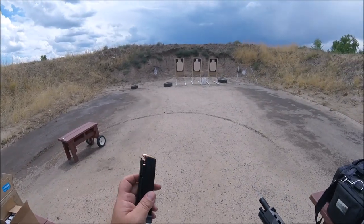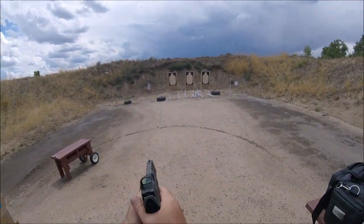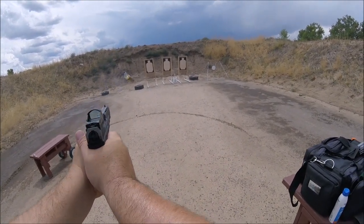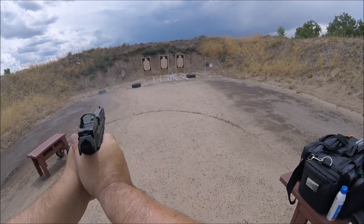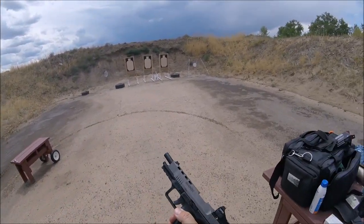Now this is 124 grain — all went through. Beauty.